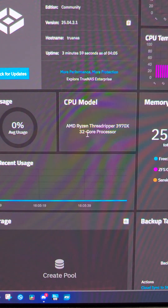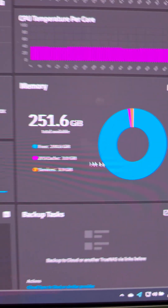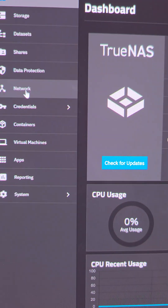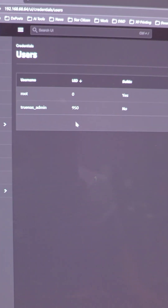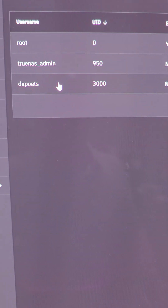Just check out your dashboard. You'll see information like your CPU — this is a Threadripper 3970X, 32 cores — how much memory you have, 256 gigabytes, and of course storage. You have to create a pool, but first you might want to select Credentials and set up a user. Go ahead and add a user — for me it's going to be Depoets, username and password. Everything here should be perfectly fine. Just hit Save, and there I am.